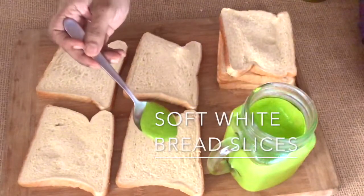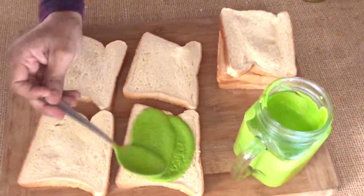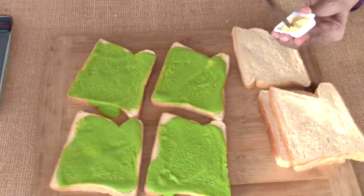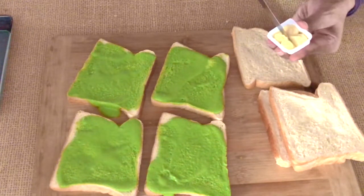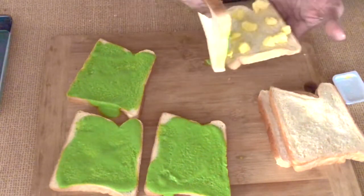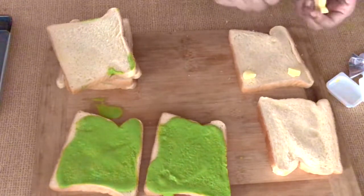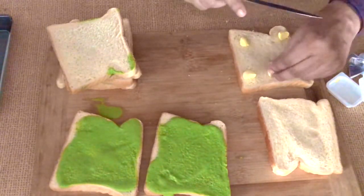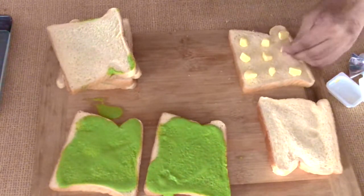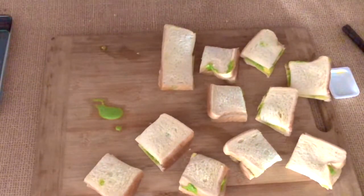For a simple recipe, just take soft white bread slices and spread the green chutney over them. On the other slices, add some cold cubes of butter — just tiny little cuts of cold butter. Then cut the sandwiches into little bites and serve them. It's a really refreshing and cooling sandwich bite.